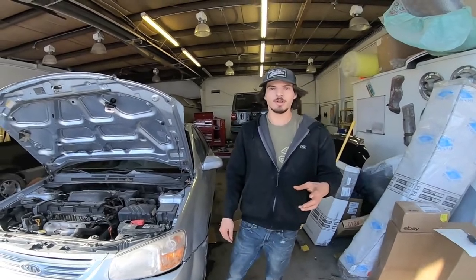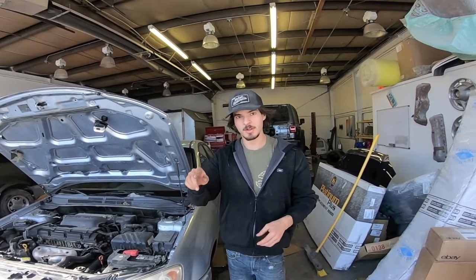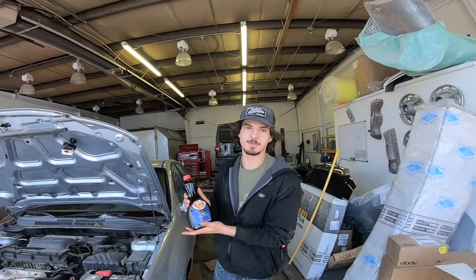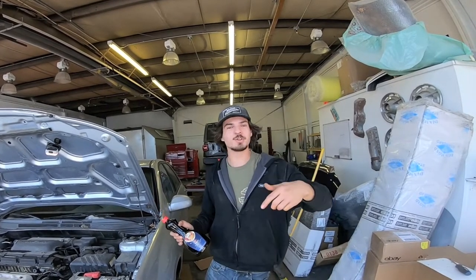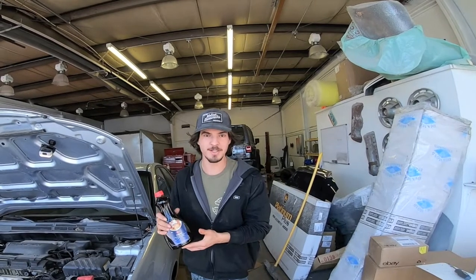All right guys, thanks for watching the video — I really appreciate it. Stay tuned, hit that subscribe button, because next week we've got this car back and we're going to be running maple pancake syrup. That's right. Hit that subscribe button, thanks for watching. Make sure you leave a comment — tell me what you thought about the Hyundai, tell me if you think it's going to run on the maple syrup, because I think it's going to be like racing oil again.